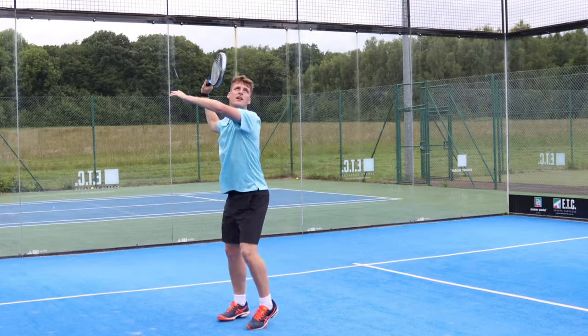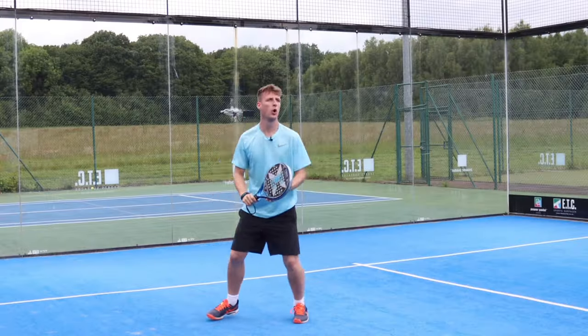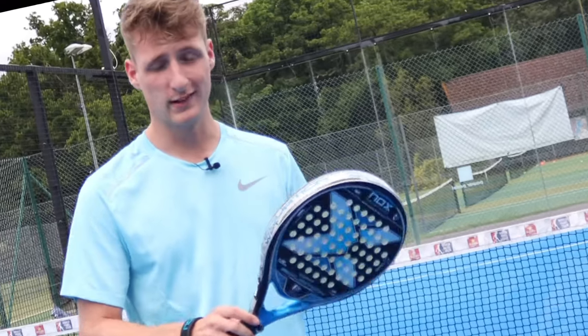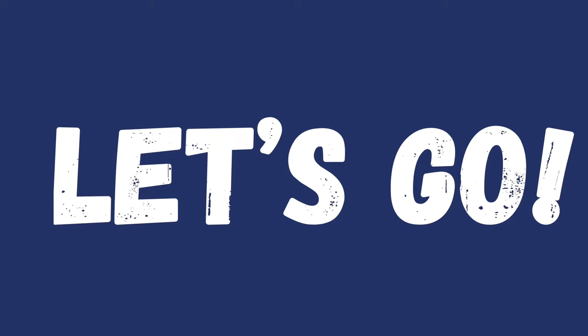I'm going to be getting on court, you're going to see me using this racket and I'm going to be talking through why I think it's the best for intermediate players. Make sure to watch the end of the video though, because there's a couple of things you need to be aware of about this racket. Let's go.